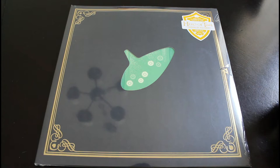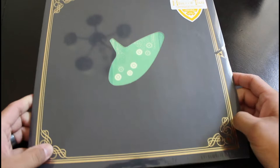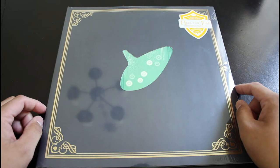Alright, long story short, the wife got me into collecting records, vinyls. This is something I've been wanting to do for a while, and it's one of those things where I just needed a push. She got me a record player for Christmas and it's been downhill ever since. So this is one of the first ones I wanted to pick up.